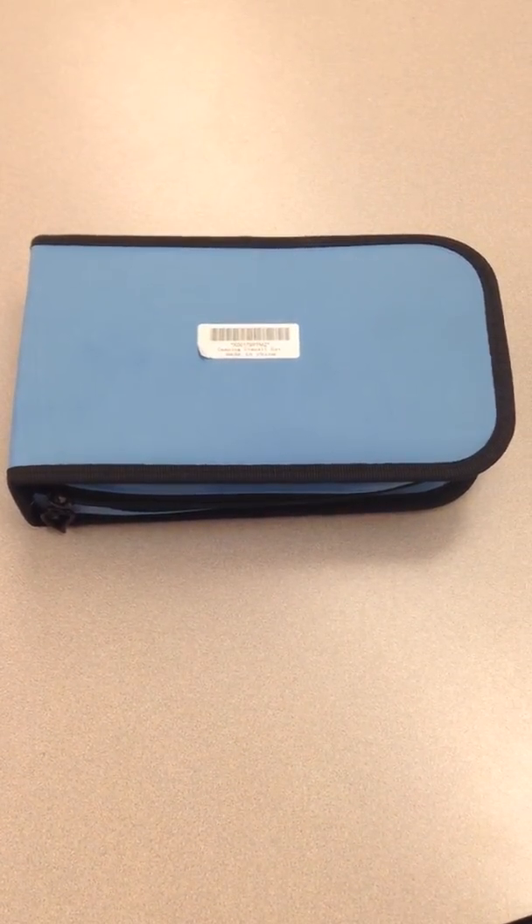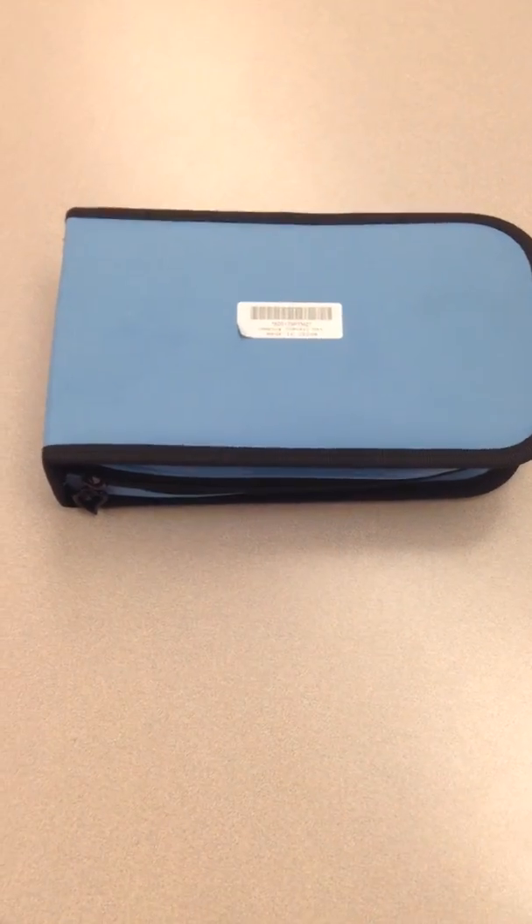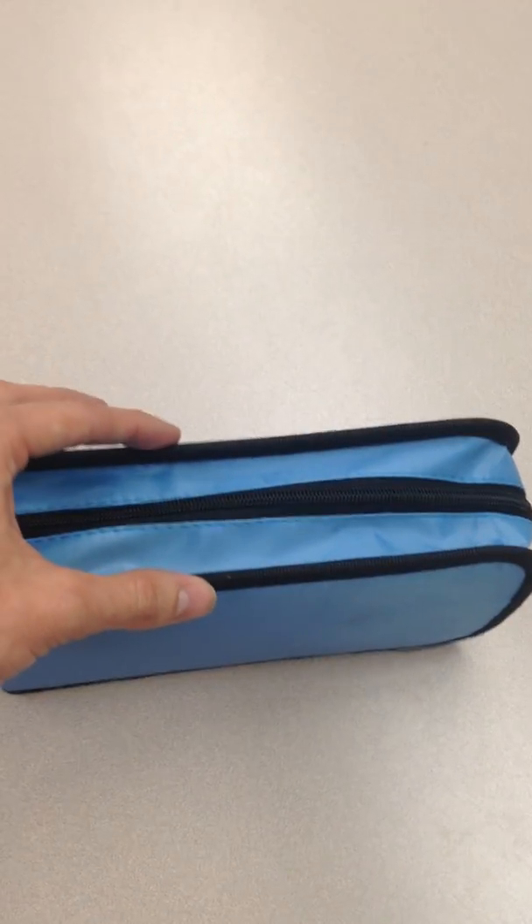This is a video review for the Ezeku 7-Piece Camping Utensil Set. As you can see, it comes with its own case, feels to be pretty durable, about an inch and a half thick, and probably six or eight inches long.